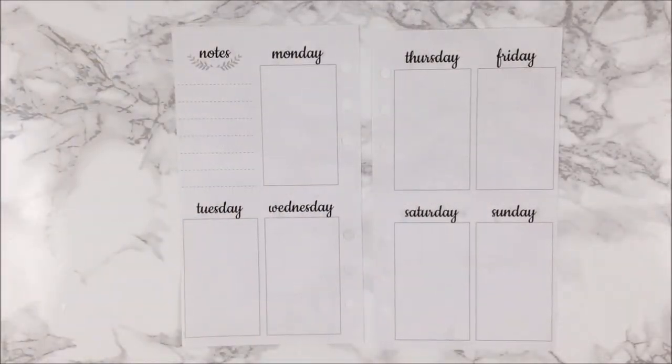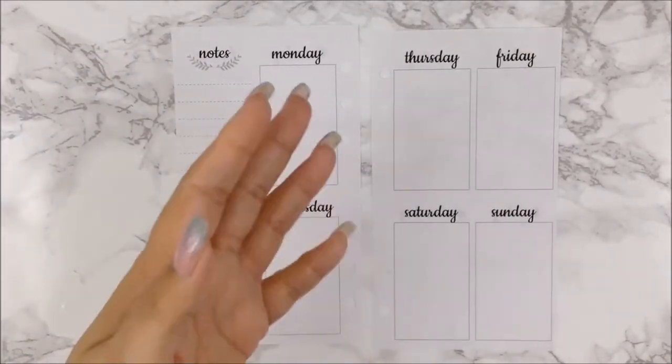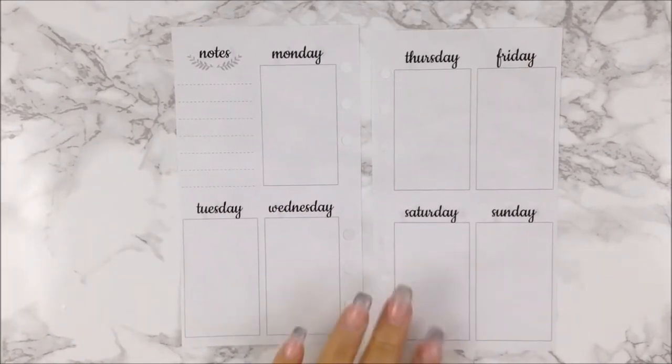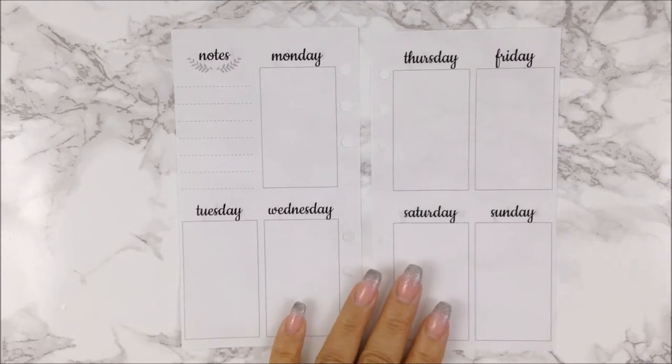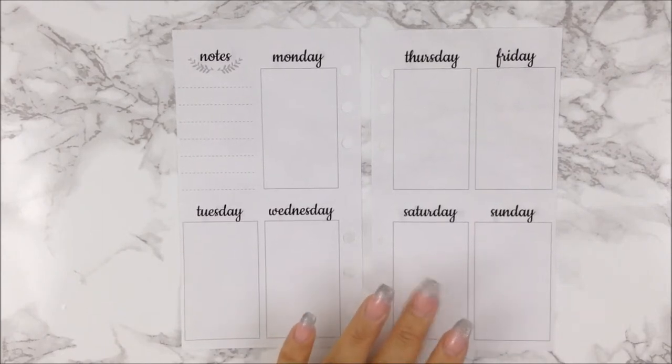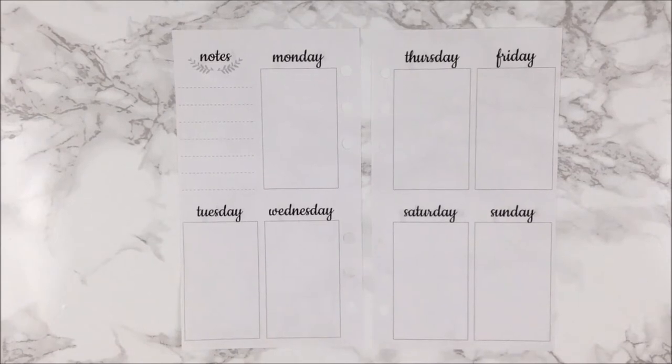Hi guys, welcome back to my channel, and for those of you who are new, welcome! My name is Anna. We are going to do this week, which is the current week November 20th through the 26th, which is Thanksgiving week for those of you who celebrate it here in the United States. I wanted to use up the leftovers of a kit.